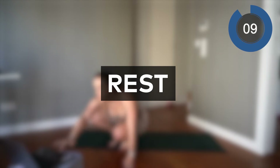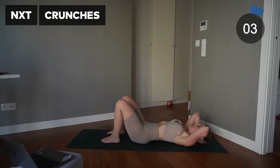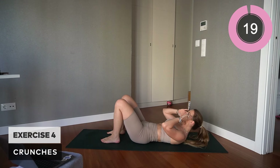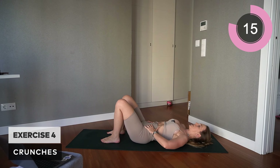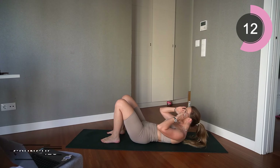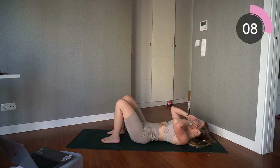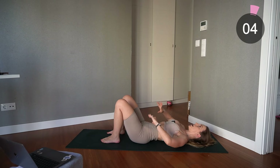Excellent — onto the floor for the next move, which is going to be crunches. Feet planted on the floor, stomach into the back, and just lift that neck up and down — make sure the neck is going up in a diagonal. Everything's connected — lift those shoulder plates off the floor and down. Keep that core engaged the entire time.